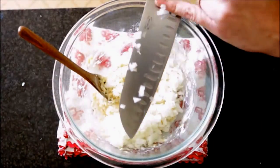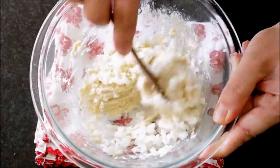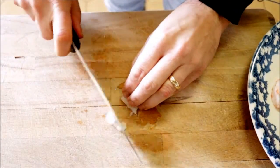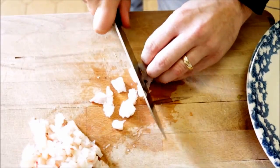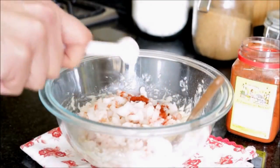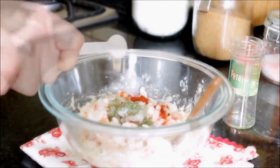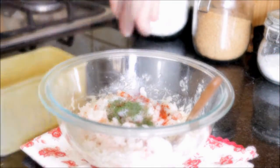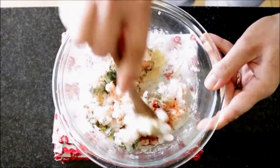Now let's get to the star of the dish — fresh shrimp. I've got 15 jumbo shrimp here that have been peeled and deveined. I'm going to cut them into small pieces; the best way to do this is just cut the shrimp right down the middle and start chopping. Once you have all your shrimp cut up, add it to the bowl with the batter, then season everything with half a teaspoon of smoked paprika, half a teaspoon of dried parsley, sea salt, and freshly cracked black pepper, and mix everything together until it's well mixed.